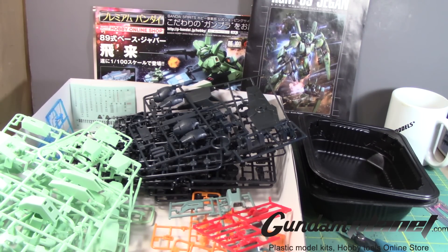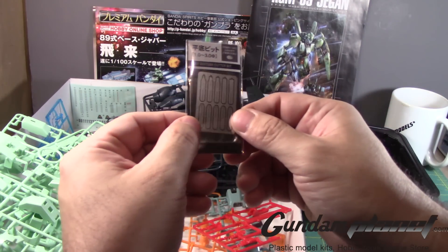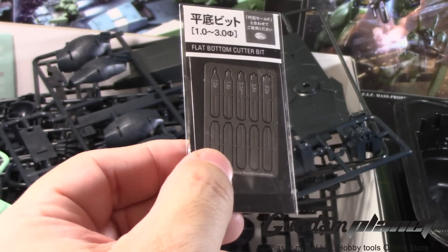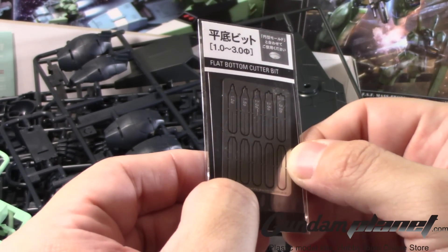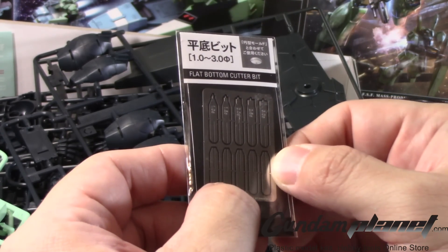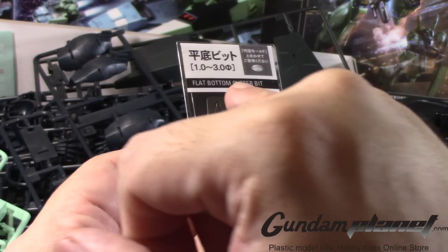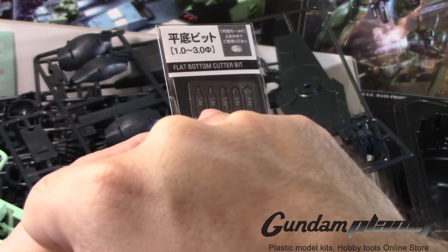Let me show you — I do have this product here. Let me zoom in so you guys can see this. This is a flat bottom cutter bit, and how this whole thing works is these are photo edge tool parts that come in various sizes and dimensions.